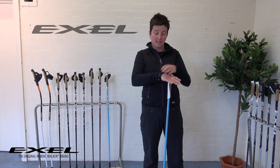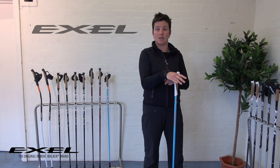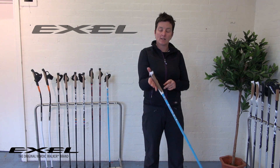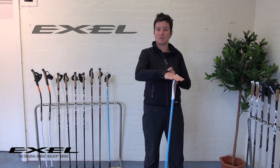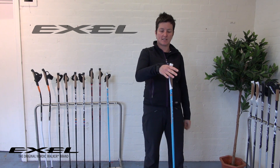You want it nice and snug. These Alice straps do come in different sizes — you can order them in small, medium, and large depending on the size of your hand. You do want it to be quite a nice snug fit, not so you're cutting your blood supply off, but so that it's comfortably snug.